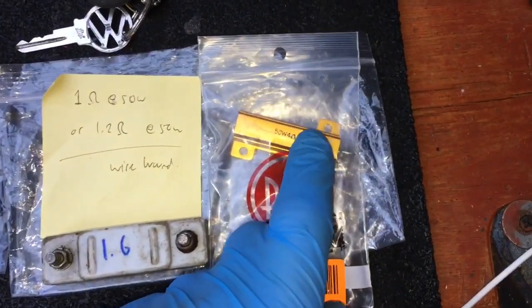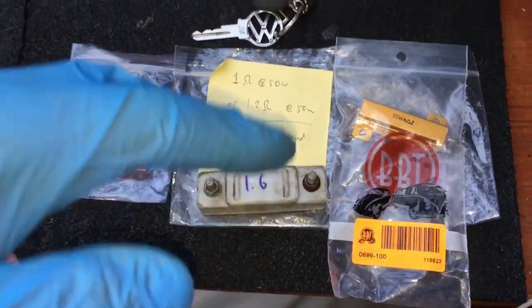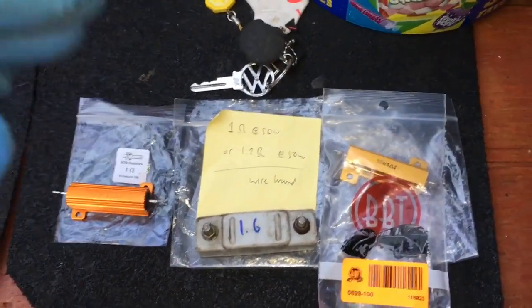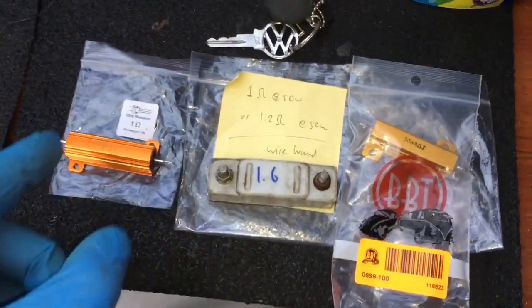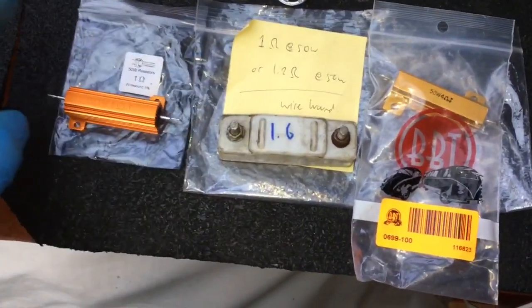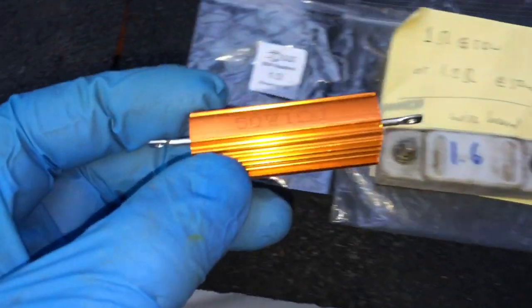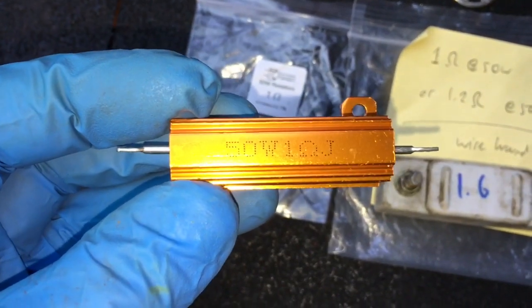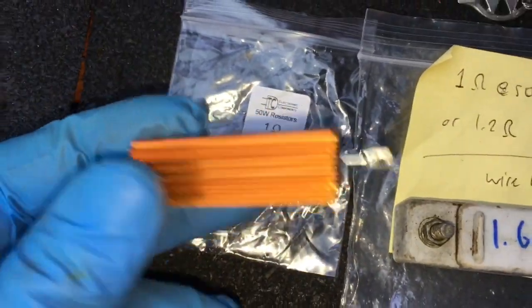The 1.6-ohm one on the left-hand side — with that, the semaphore would go up at a slightly slower than normal pace, and the bulb would hardly come on because there just wasn't enough juice overall to operate it. When I tested the one on the other side it measured 1.1 ohms and that operated it perfectly. So I needed to go buy some 1-ohm ones. I went out and bought these — they look very similar, about £3.50 each, link in the description — 1 ohm at 50 watts.